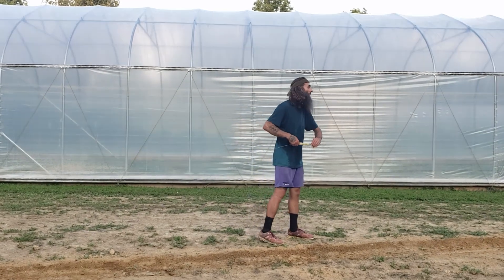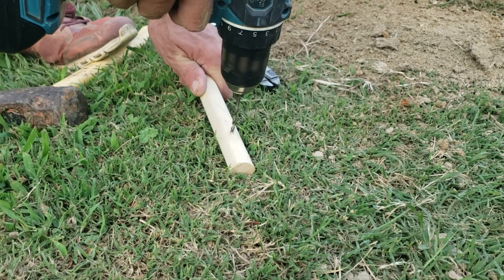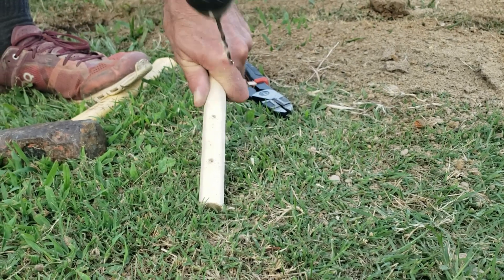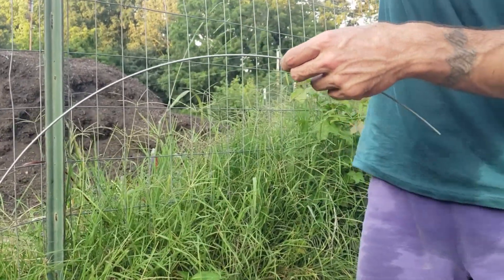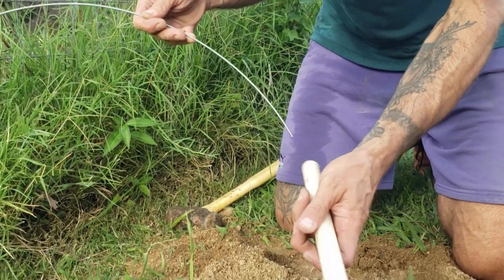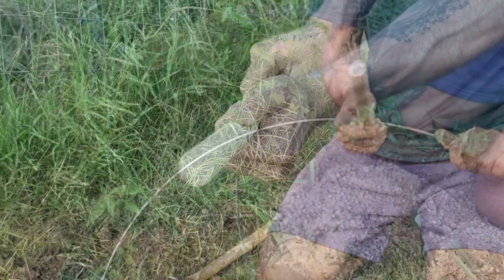I'm getting the magnetic stacks on the line spread out at even intervals. I'm preparing this dowel rod for the termination point at the northern end of the line. I'm going to put a couple of holes in it that are about the size of the 12 and a half gauge galvanized steel line, then cut off some of the excess.